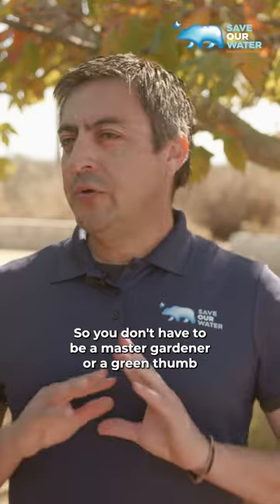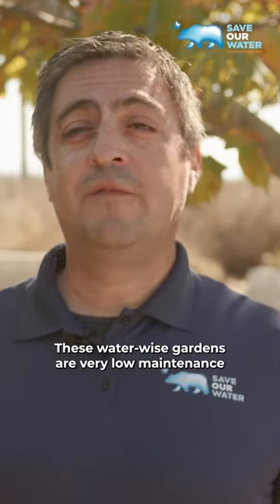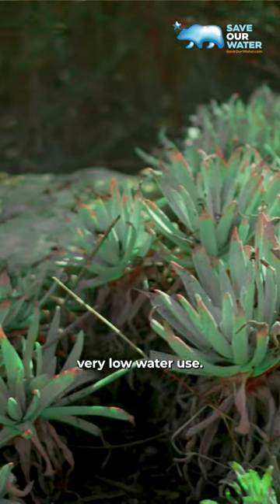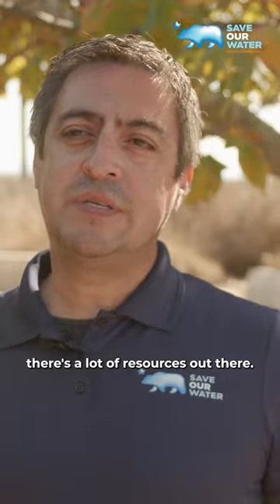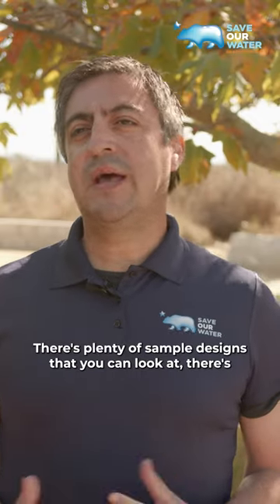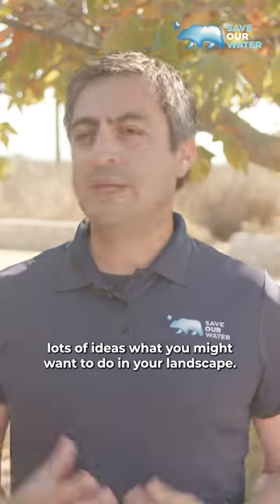You don't have to be a master gardener or have a green thumb to maintain a waterwise garden. These gardens are very low maintenance and very low water use — you're spending very minimal time in your garden. There are a lot of resources out there, plenty of sample designs you can look at, and lots of ideas for what you might want to do in your landscape.